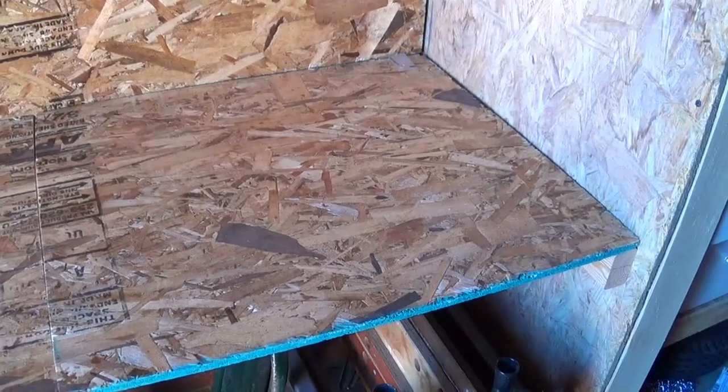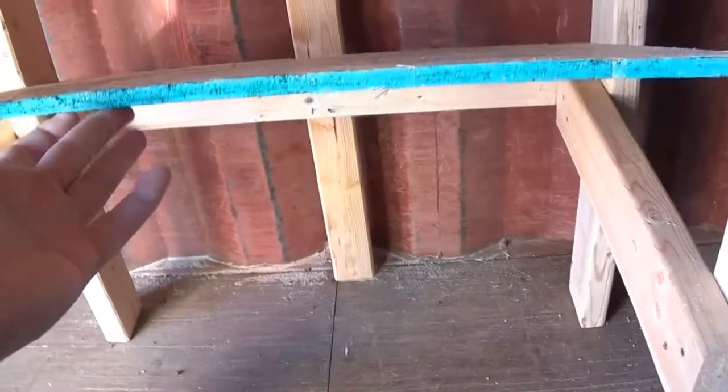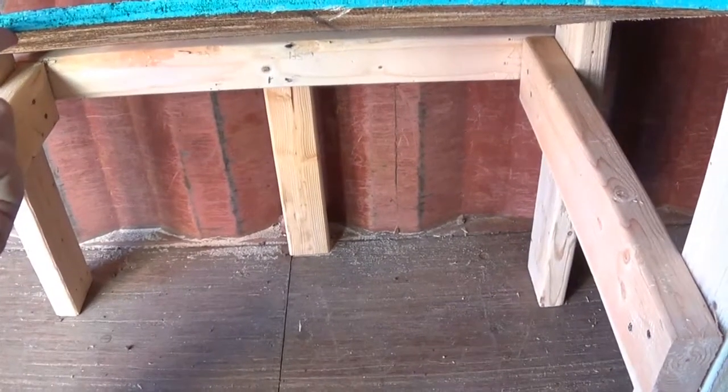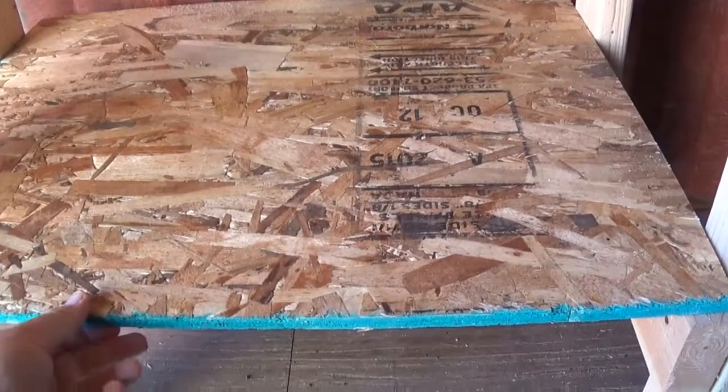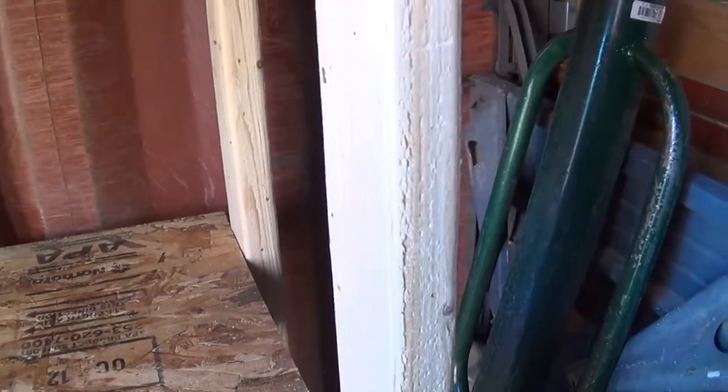This shelving here I'm going to keep loose, so that if I need to remove it to put other big stuff in, I can. On the base I've got two-by-four legs, just because I had those available.